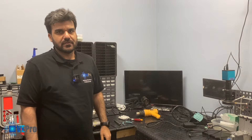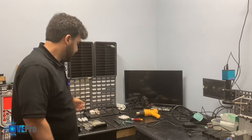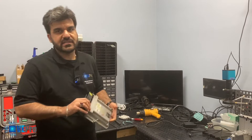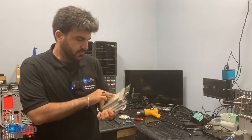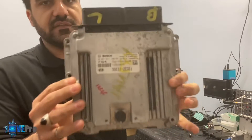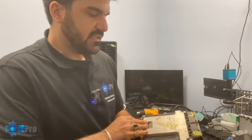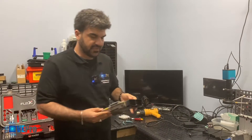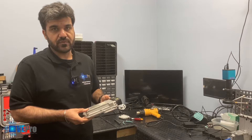Hello vPro members. Today we have a Kia Hyundai ECU to work with. This came out of a 2016 Hyundai Elantra and it's a Bosch ECU with the ME VG 17.9.8. These have some common failures and what was requested is if we were able to program a used computer.